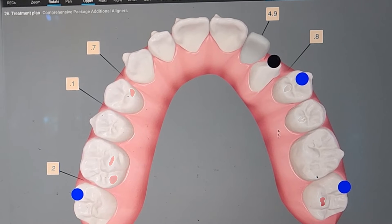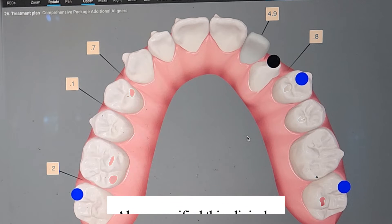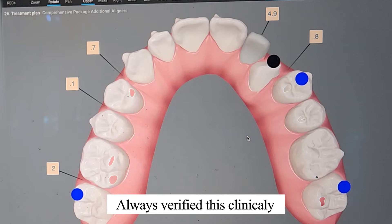I want to see it matching. So if this is what it said, this is what I expect. Now this is not unusual for a refinement — this is a refinement. But for a new patient, this would be unusual unless they had some existing retainer. If so, I might have them stop wearing the retainer for a little while and let the bite settle before starting, because this is going to be a lot more complicated. So always, always verify this clinically. Easy step to make things more predictable.